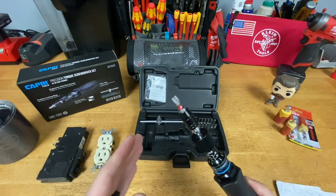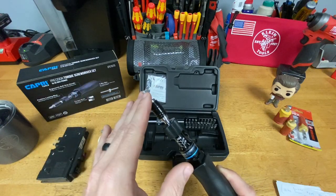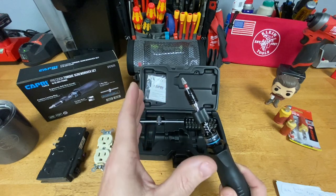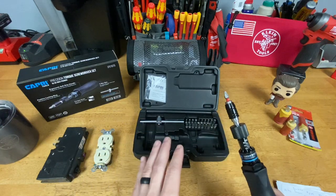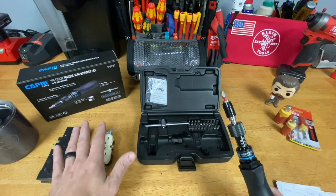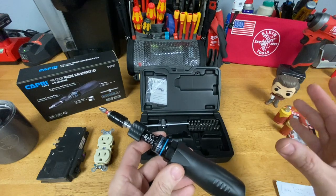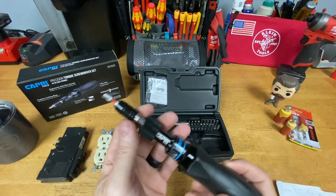If I'm using this day-to-day, it doesn't matter if I wear out a bit because I can easily and cheaply replace it. If I buy the Weha set, it comes with insulated blades — but if those blades get damaged, they're much harder and more expensive to replace. So I'd still like to buy that set, but I'd also want a tool like this as the daily driver for grunt work, and then use the more expensive insulated tool only when I need that insulation value.